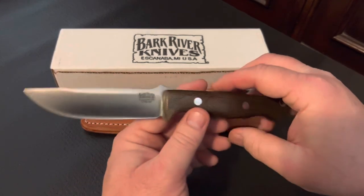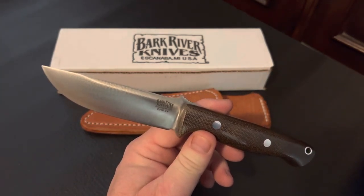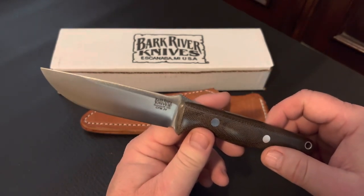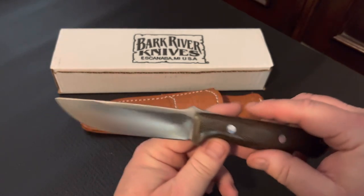The Gunny is actually the little brother to the Bark River Model 1, which was developed for the United States Marine Corps, which means it should meet your survival and outdoor needs — and believe you me, it will. You'll enjoy it.